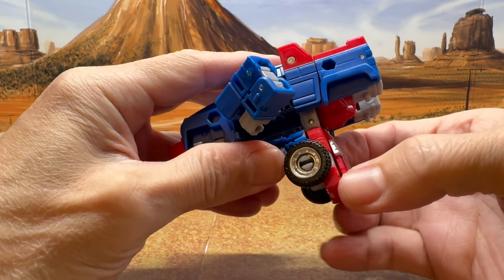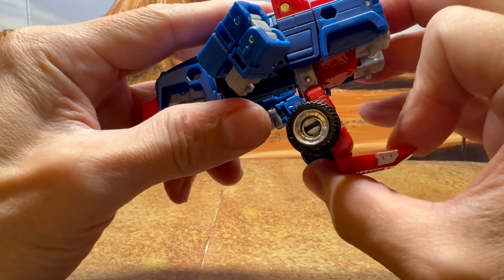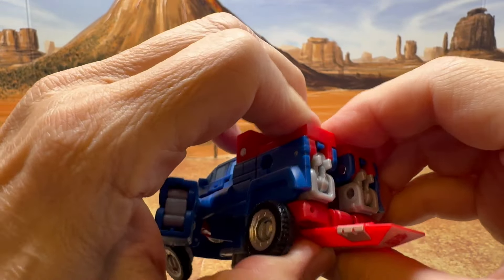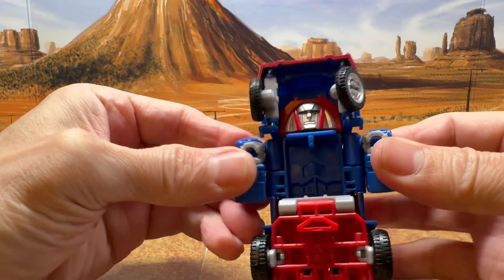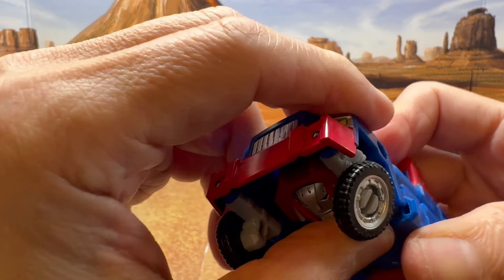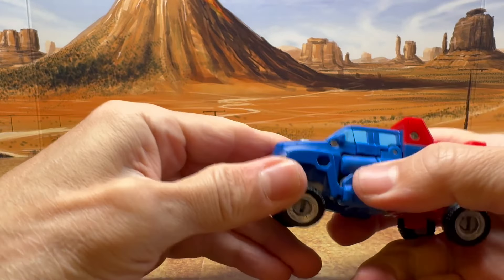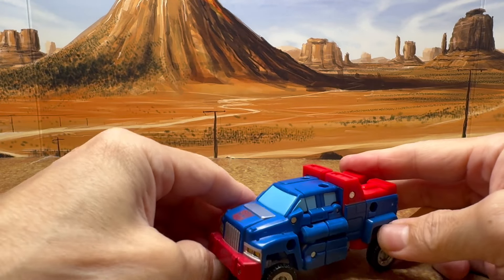Then for his chest, you want to bring it down. Lift up this bottom part here — there are two gray tabs that go into the little red slots. Line them up, tab it in, give it a good squeeze, then close that up. His arms you just basically fold them in. There is a little tab and a slot — make sure you get those lined up and tabbed in on both sides. And then we have Gears transformed into his alt mode.